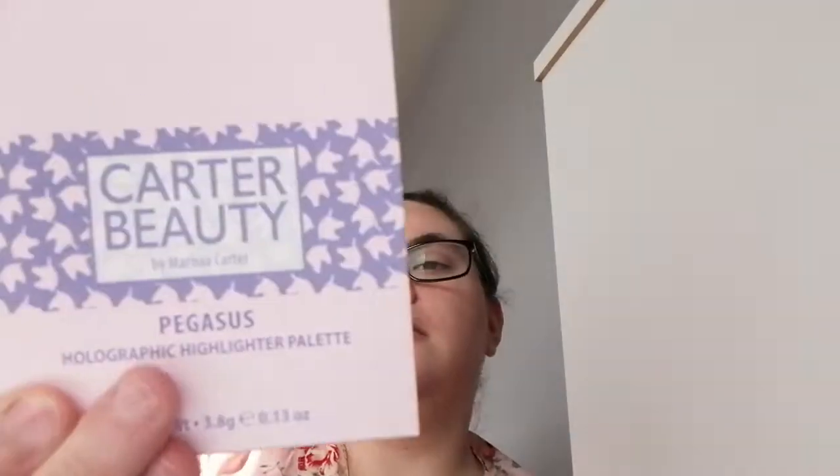Hi guys, welcome back to my channel. I'm trying somewhere new to do videos — I wanted somewhere with better lighting. Today I'm going to do a video on Carter Beauty by Marissa Carter. I bought these at a reduced price from Sam McCauley's and I have a couple of different bits and pieces to try. I don't have everything for a full face and I don't have a primer.